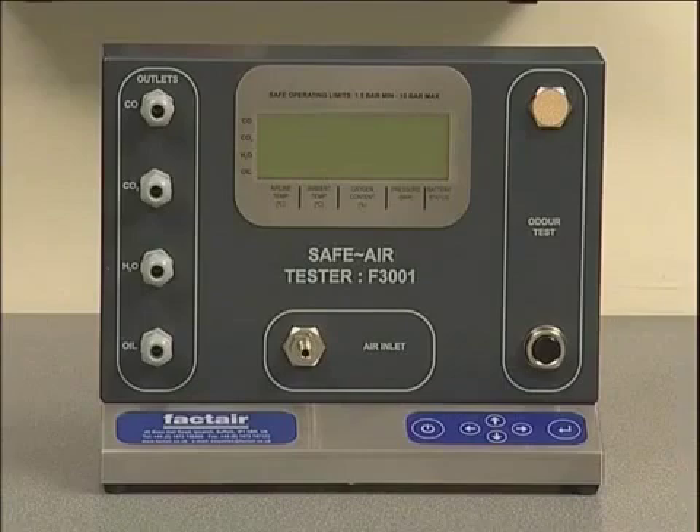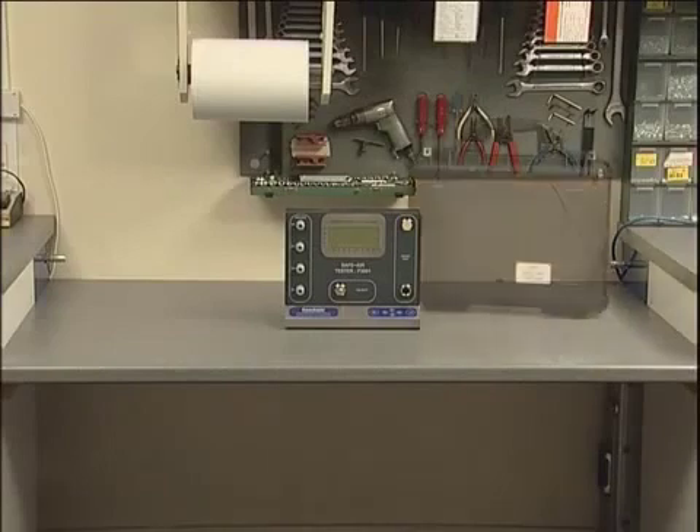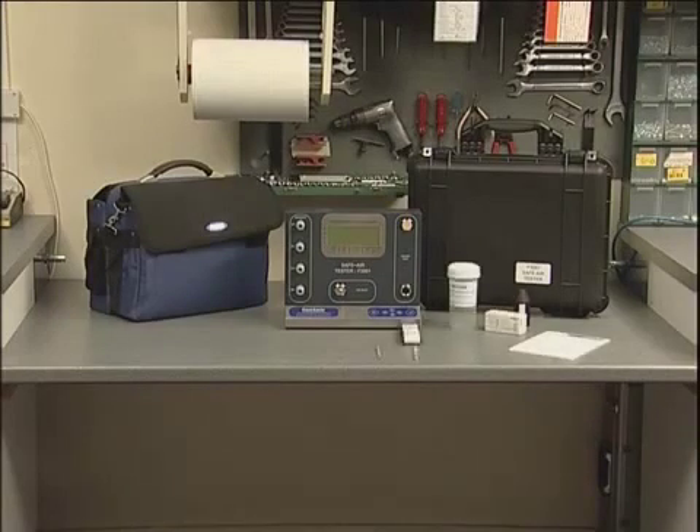This training session features the F3001, which is designed specifically to test high pressure charging systems up to 300 bar. The F3001 can be supplied in either a hard weatherproof case or a laptop style case, depending on which option is chosen. In both instances, storage provision is made for a wide range of accessories and equipment.